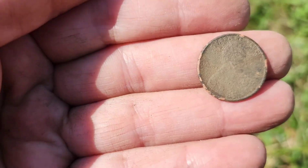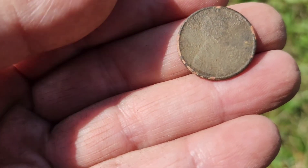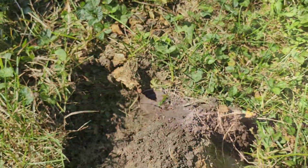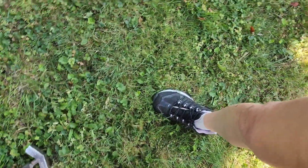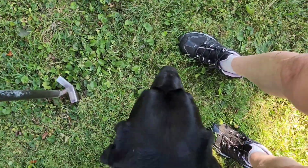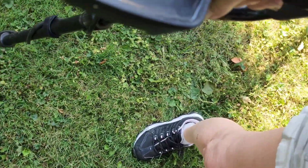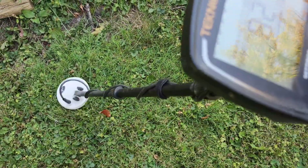It's a Lincoln. I cannot tell the date — it is not a Wheatie. On this hunt, I'm swinging my Technetics T2 Special Edition SE at this site, using the 5-inch puck coil.